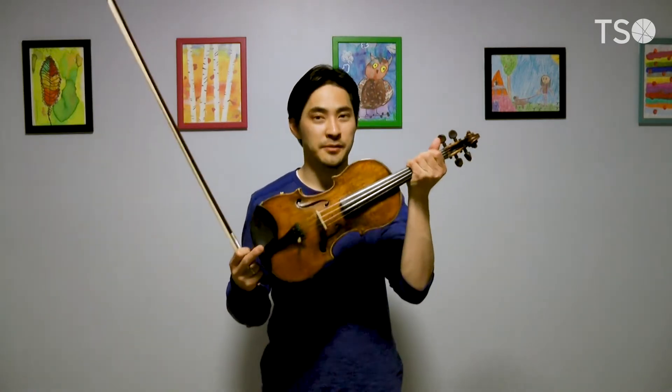Hi, I'm violinist Shane Kim of the Toronto Symphony Orchestra. The piece you just heard me play is called Love's Joy by Fritz Kreisler, and it's a piece I love to play because it captures the feeling of happiness that I get when I play my favorite instrument in the world, the violin.